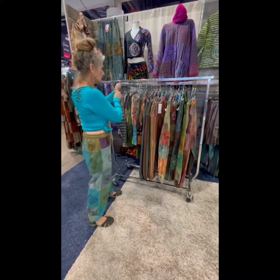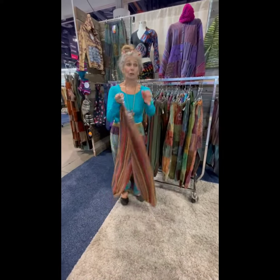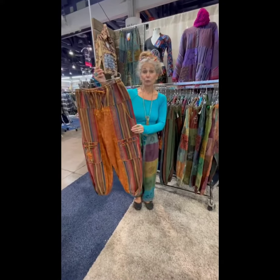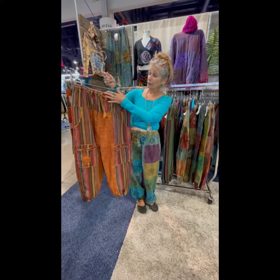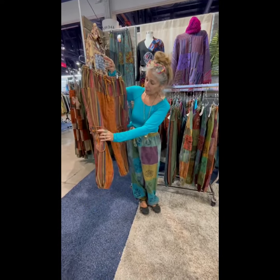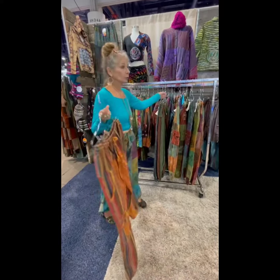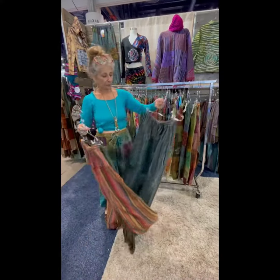Lastly are our Easy Rider harem pants. These are heavyweight pants — really warm. Made from Gary fabric, which is woven in Nepal. Heavyweight 100% cotton with an elasticized waist. Lots of pockets — there's a cargo pocket down here and a tarum. These are in rust over dye, olive over dye, and blue.